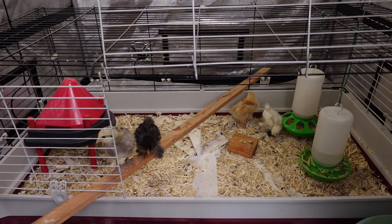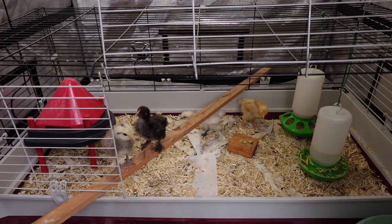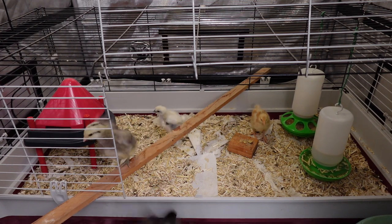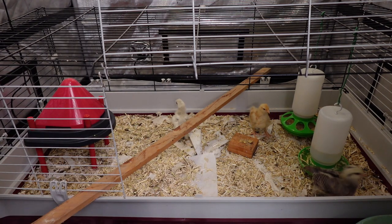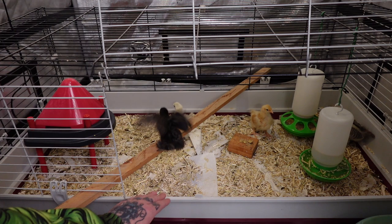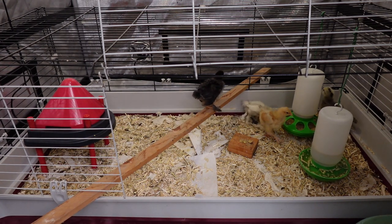And here we go — today they are 15 days old. Happy birthday chickens! Get back up there, get back in there. They're getting brave. We put a little bar in there to give them some more stimuli and they love it.